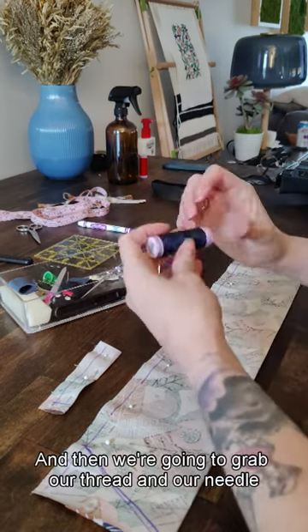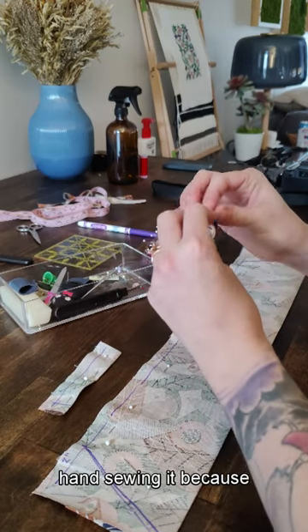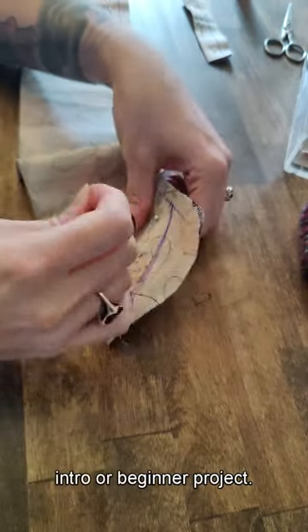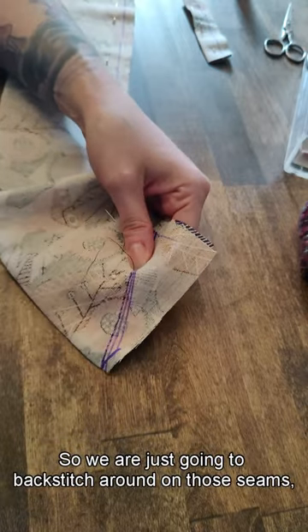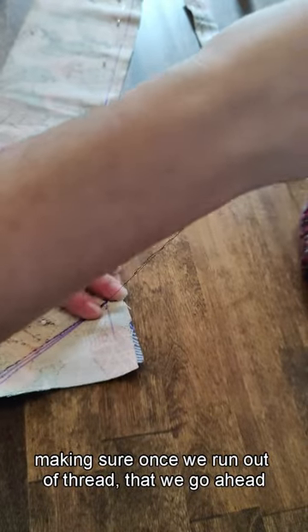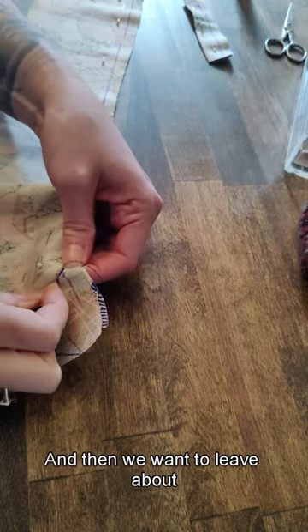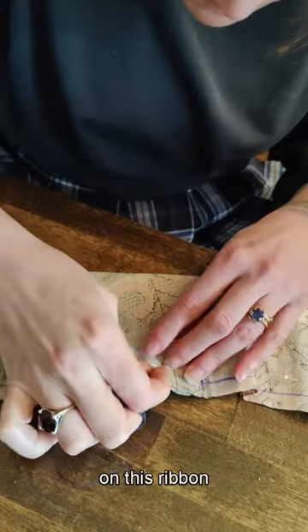Then we're going to grab our thread and our needle. You can obviously machine sew this, but I am hand sewing it because this is a very easy intro or beginner project. We're just going to backstitch around on those seams, making sure once we run out of thread that we go ahead and tie a couple knots. We want to leave about an inch and a half to a 2 inch opening on this ribbon.